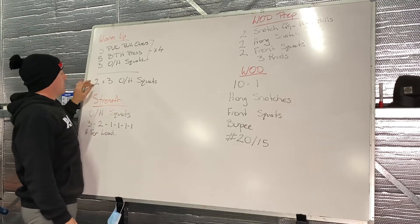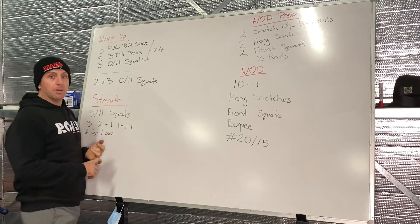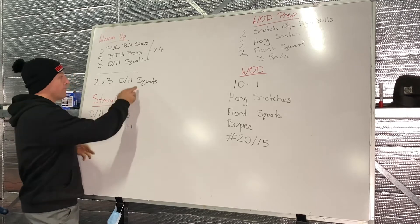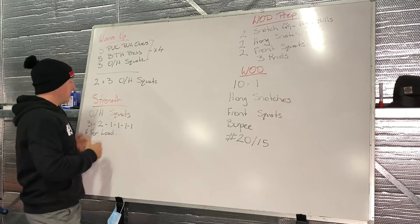Then we're going to jump on to the barbells — two sets of three overhead squats. Keep it light, probably an empty barbell, just to warm those shoulders up, get that squat happening, and get into a good position. Focus on hips back and down first in that overhead squat as your first movement.